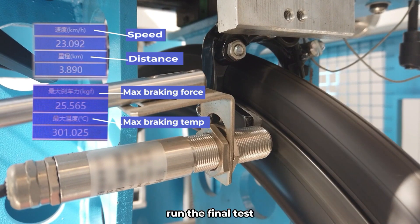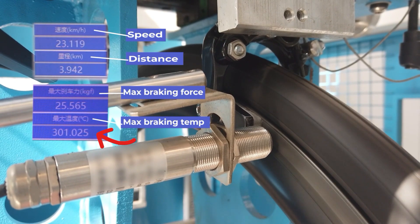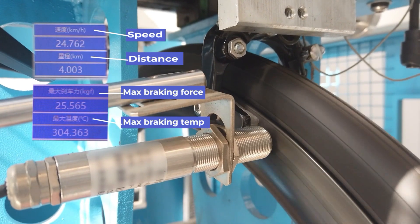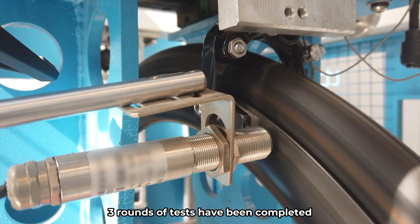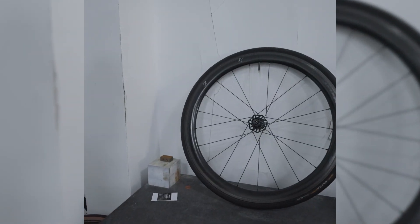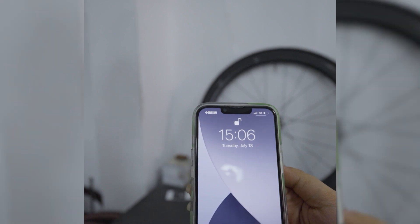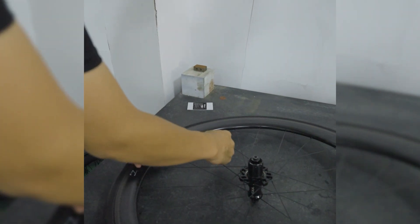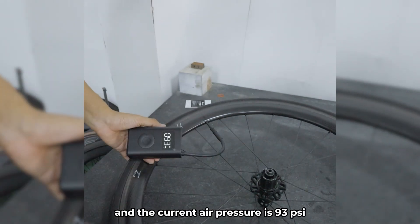When the position cools down, the final test is run. Braking for 15 seconds yields a maximum temperature of 304.4 degrees Celsius, 579.92 degrees Fahrenheit. Then waiting for it to drop to room temperature, 3 rounds of tests have been completed and no blowouts occurred. The wheelset is removed and placed on the test table. The current time is July 18th at 15:06. The initial air pressure was 100 PSI, and the current air pressure is 93 PSI.